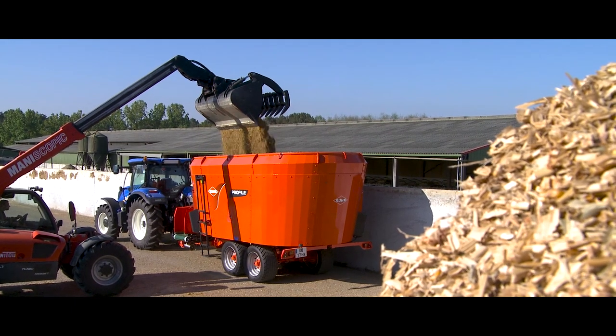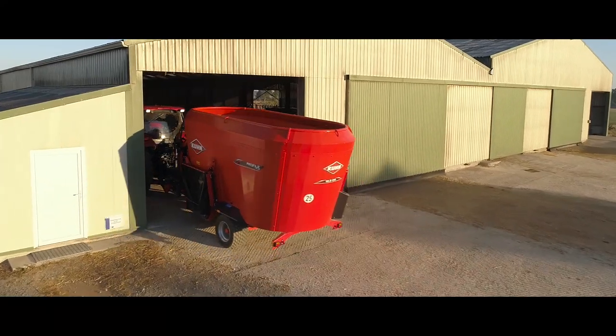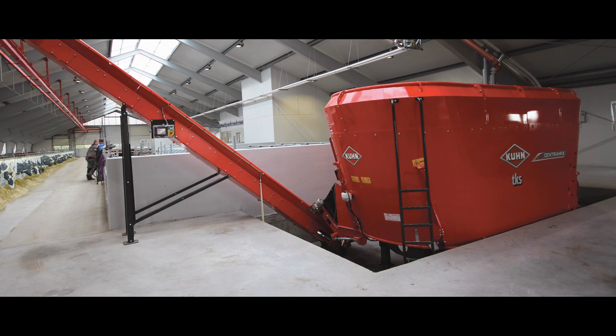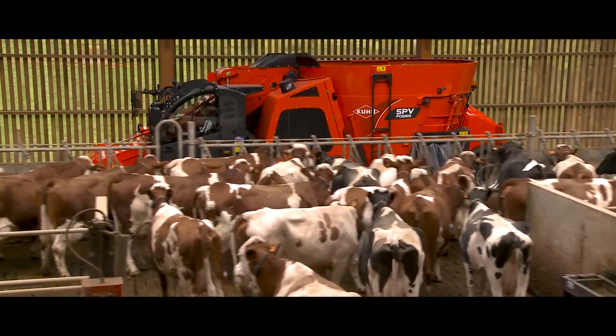Canox ist für die gesamte Baureihe an den Mischschnecken und an den Behälterinnenwänden erhältlich – also bei den gezogenen Mischwagen mit 1, 2 oder 3 Vertikalschnecken, den stationären Mischwagen sowie den selbstfahrenden Mischwagen mit 1 oder 2 Vertikalschnecken.